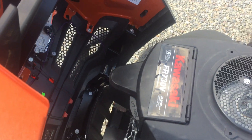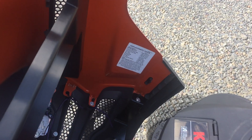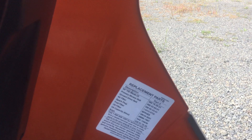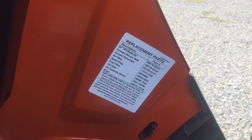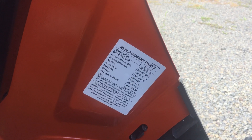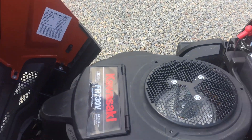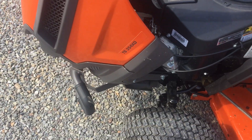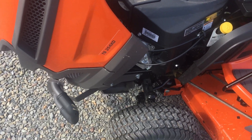One thing I show everybody — because after somebody buys something they tend not to know what they bought — take a picture of the tractor itself and take a picture of that little piece of paper underneath the hood. That is every part number you are ever going to need for this tractor: blades, oil filter, and so on.